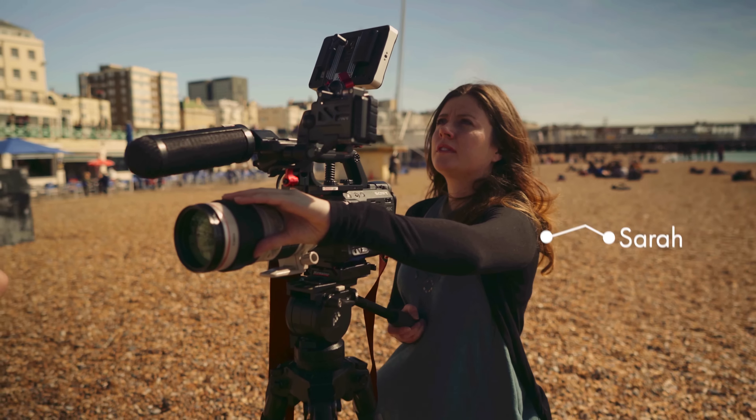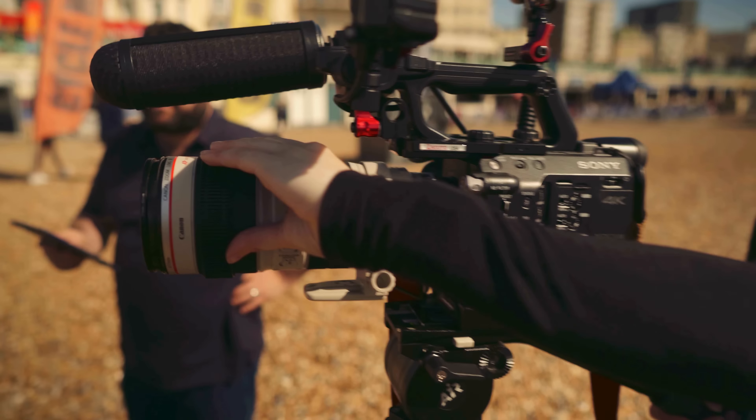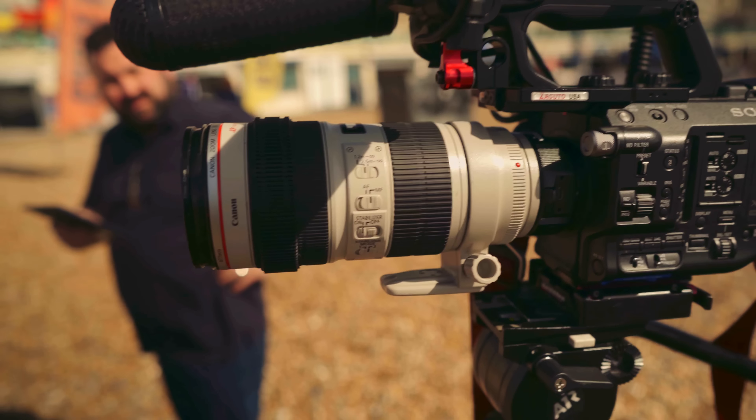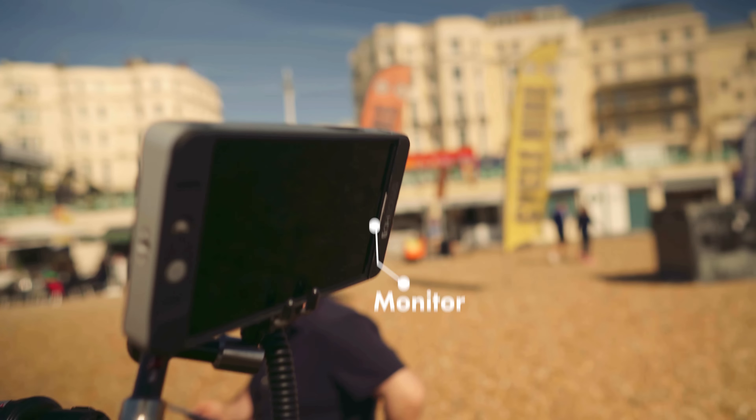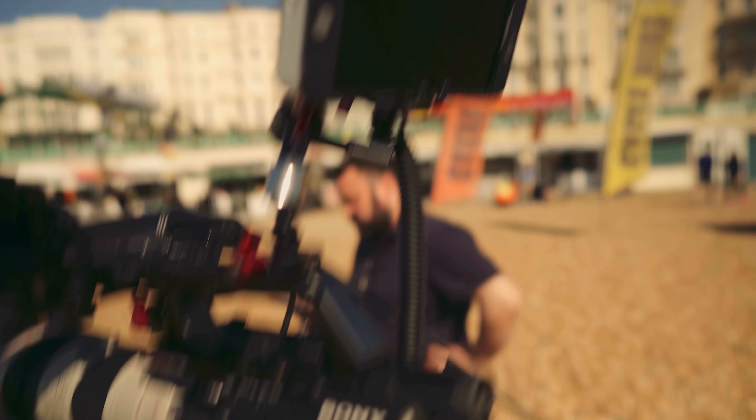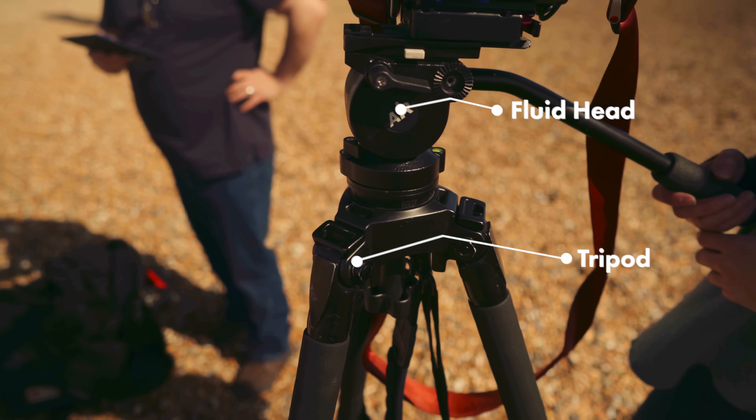Sarah is also on a video camera. She's got a nice telephoto lens to get cutaways and tight shots. There's another little mic on there, a nice daylight viewable monitor, and a decent tripod as well.